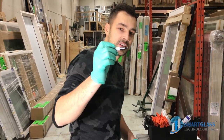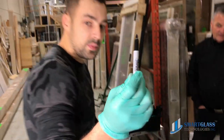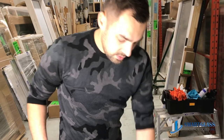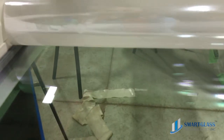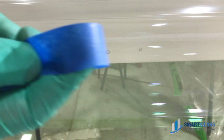Hey guys, it's Anton from Smart Glass Technologies. Here's a problem solver: if you do have bubble or dirt inside during application of the smart film, what you do is take a Sharpie and circle each one of them. Then you take 3M blue tape, roll your film back until you see your marks, and simply remove this.